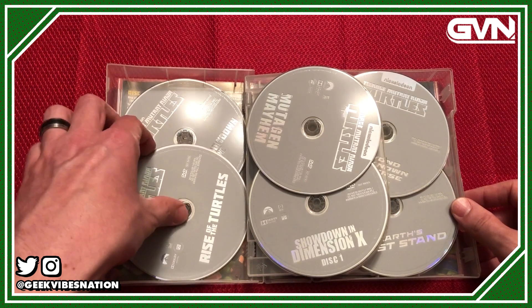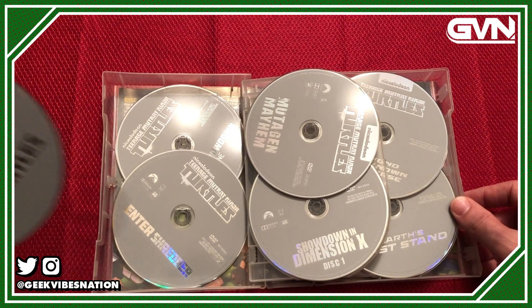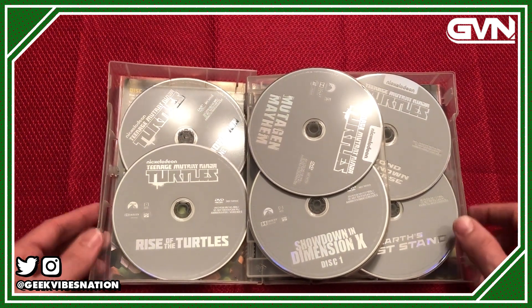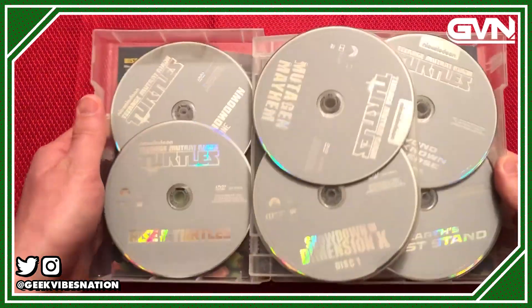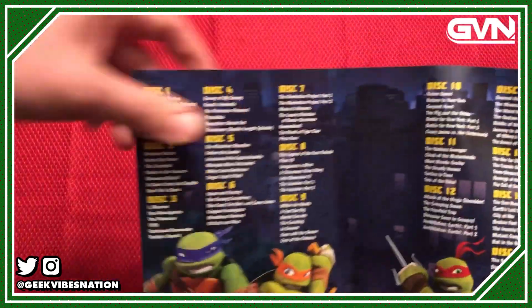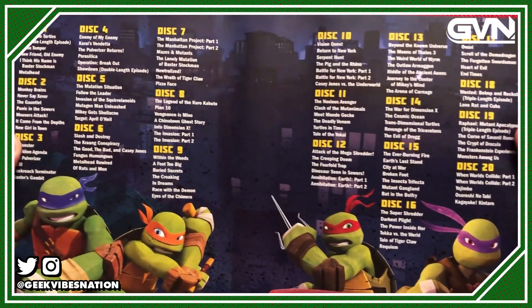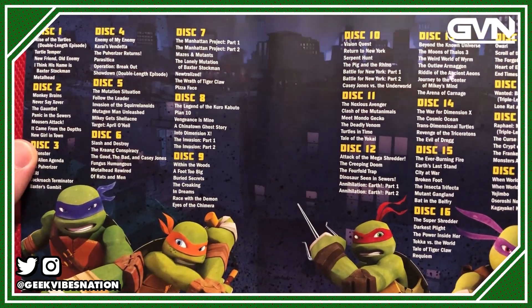These are stacked discs, so each of these first sections have a disc underneath. They have labels like 'Enter Shredder,' which is disc two, so they are organized correctly, but I had to consult Wikipedia to make sure I was watching them in the correct order. Even the episode guide included does not have a corresponding disc name to the episodes.